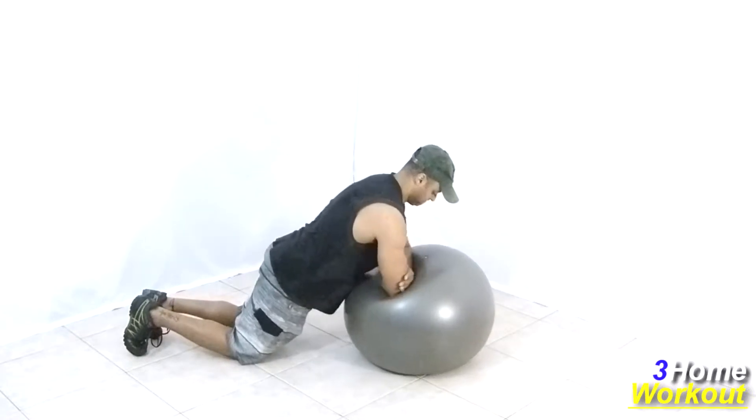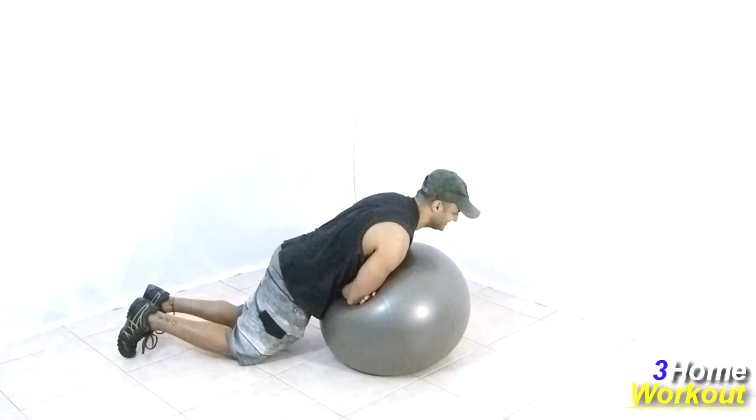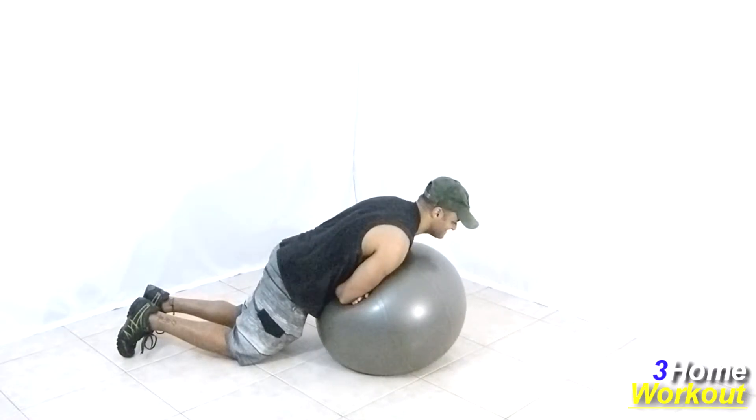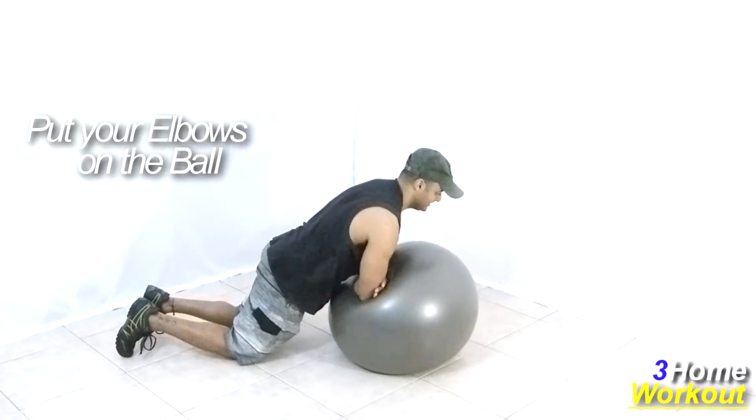In this exercise, you will work your shoulders, the front region. You should cross your arms and place your elbows over the ball and place your knees together on the ground. Keep your torso upright and place your chest over the ball.